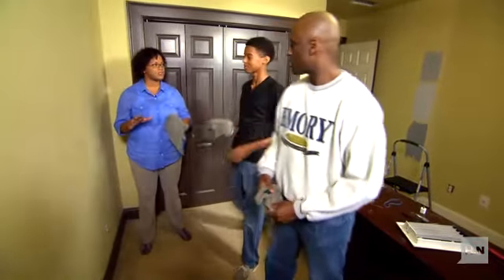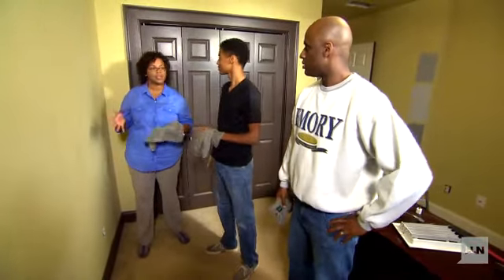Let's get your dad in here to help us empty the room. The first thing we want to do is wipe down these walls and then we'll spackle.